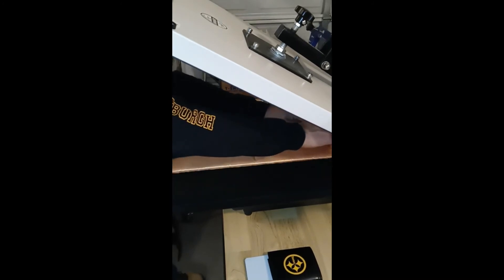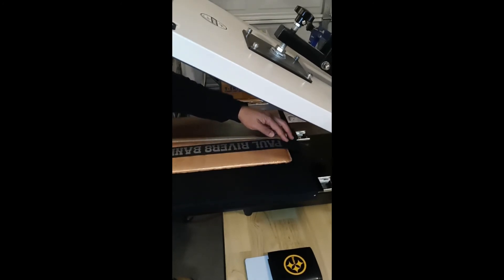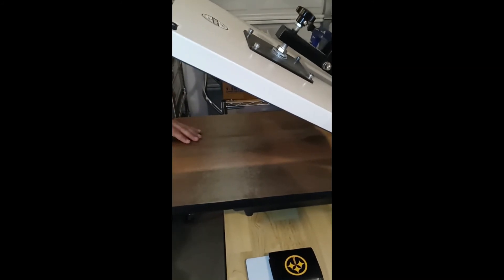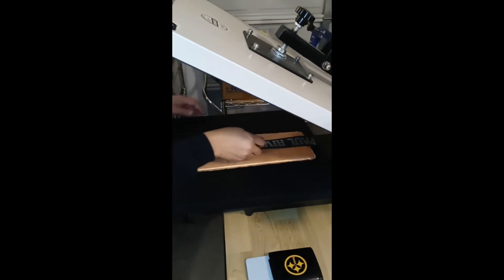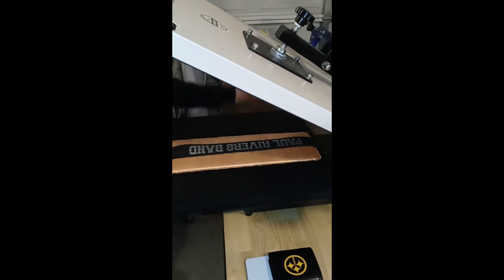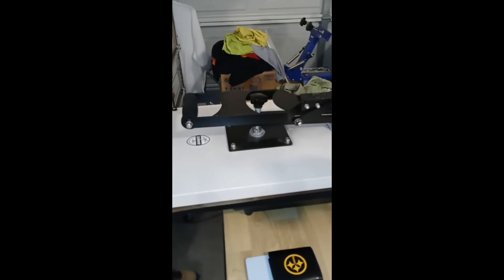Let's pull off the backing and give it a second press. I'm going to increase the pressure a little bit more because I felt it was a little loose. My strap is slipping from my bottom platen.